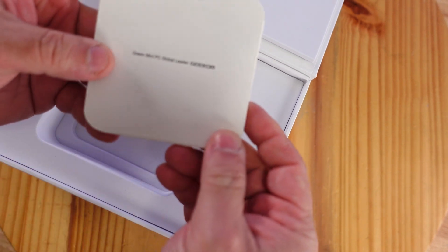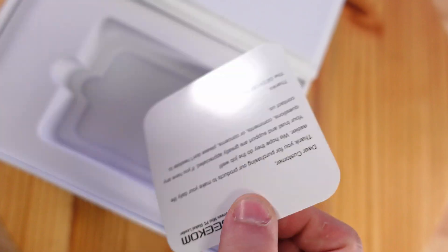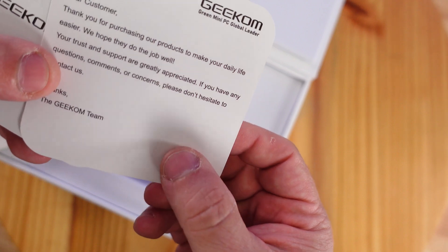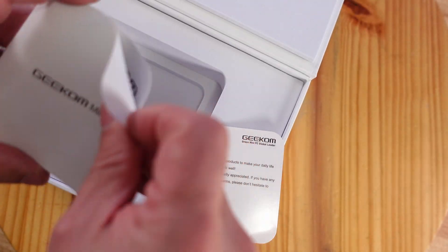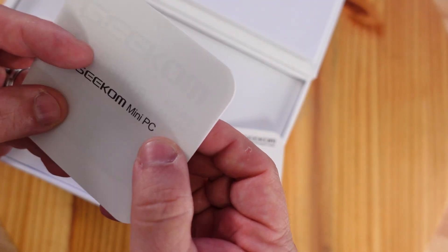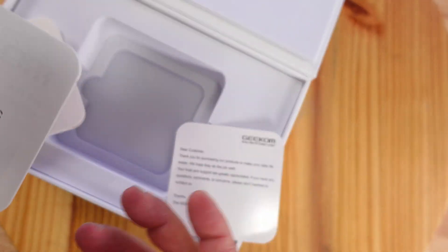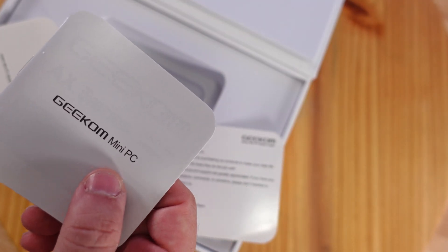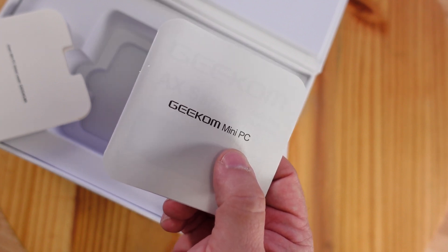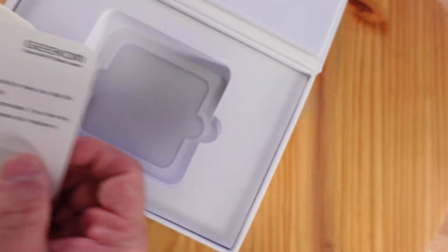Here we can see the green mini PC — global leader Geekom — really nice presentation here. Then there's a card: "Dear customer, thank you for purchasing our product," along with instructions on what everything is on this build. This machine has an AMD RDNA 3 architecture iGPU, a Radeon 780M with 12 CUs, and it can be boosted up to 2800 megahertz with variable refresh rate, shading, and ray tracing.